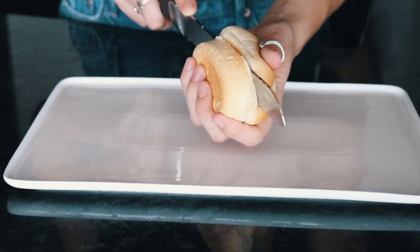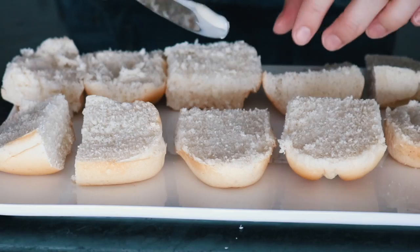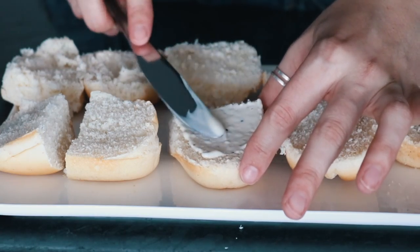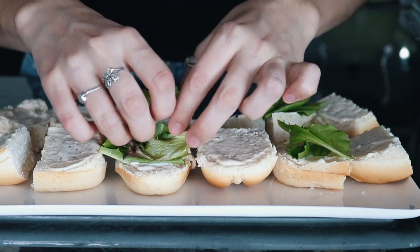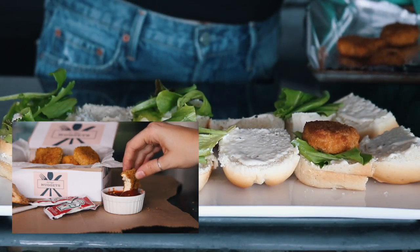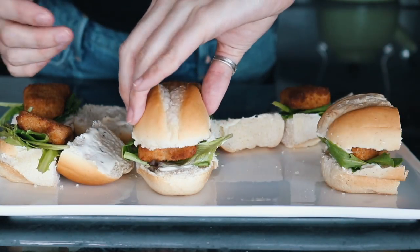For the sliders, I just took a dinner roll, sliced it in half, and then sliced each one in half again. I put on some caesar dressing, but you could use whatever sauce you like, then added some greens. On each bun I put one of the tofu nuggets from my last fast food video to make little mini chicken caesar sliders.